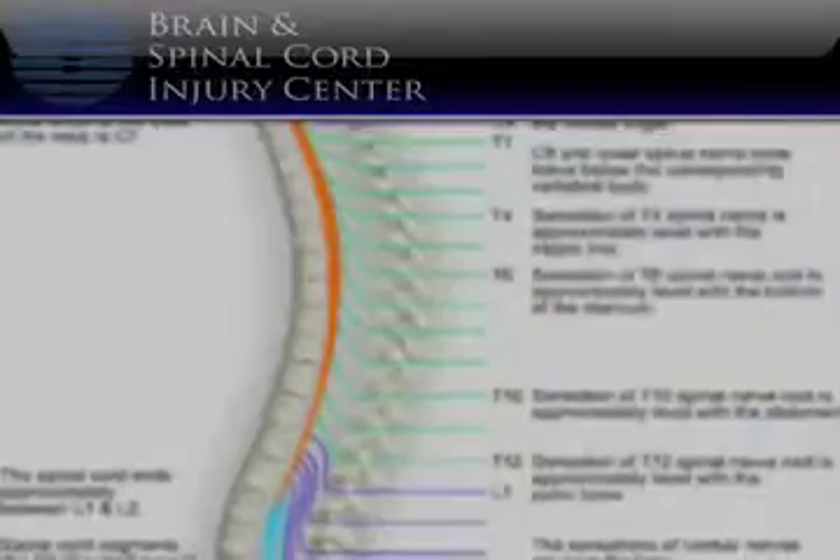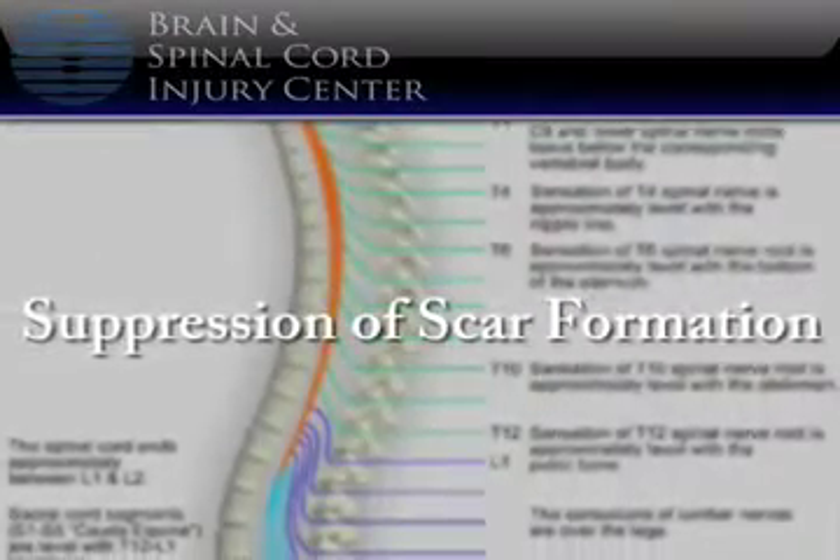Peripheral nerve rerouting has been around for about a hundred years and has been attempted on hundreds of patients with spinal cord injuries. While it is not a cure, it has been shown to offer patients various degrees of improvement. In particular, some patients with C1 through C4 injuries have seen improvement in respiratory function following the procedure, while C5 through C9 patients have experienced improved arm and hand functions. In some cases, patients with lower spinal cord injuries have seen improvement in leg function, and some have even been able to walk with the aid of devices following the procedure.